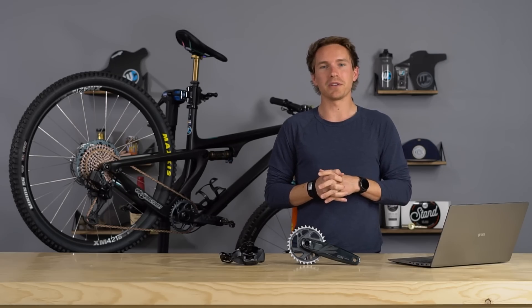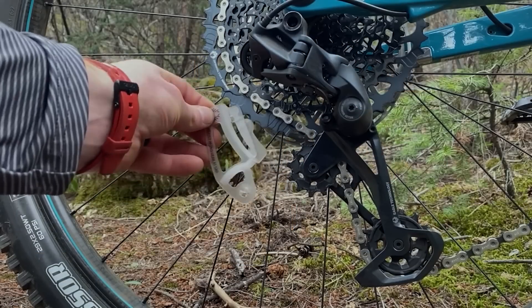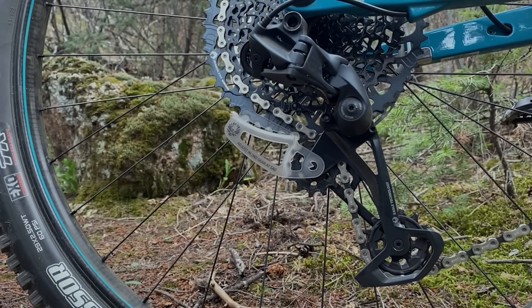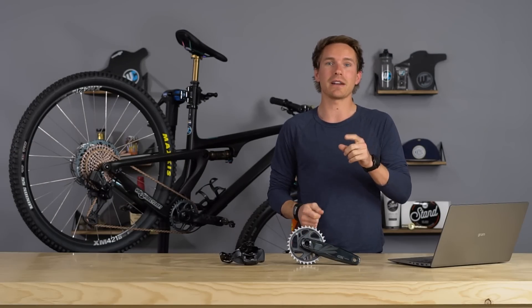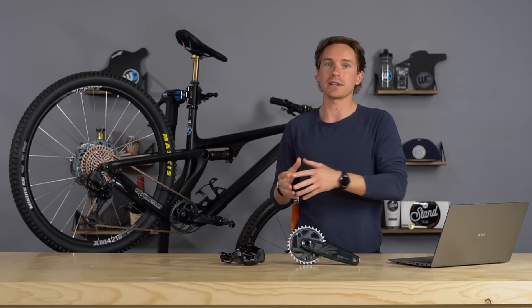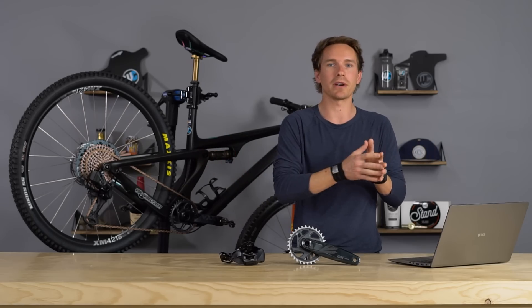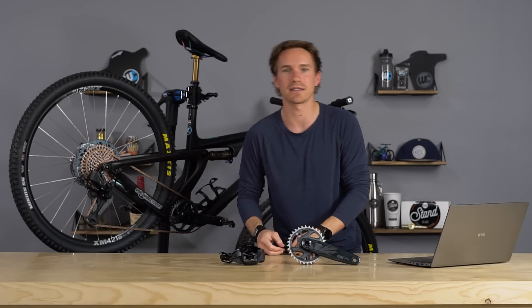There's also a new chain gap tool that's unified to work with both the 50 and 52-tooth configurations, and it'll be included with many Eagle component purchases so you can get things adjusted properly. Let us know in the comments what you think about all this new SRAM Eagle stuff. Stay tuned for an in-depth review on the GX drivetrain and a revised SRAM Eagle comparison video comparing all the different variations. Hit that subscribe button and that thumbs up button — we'll see you in the next one.